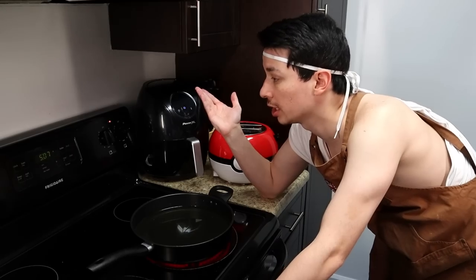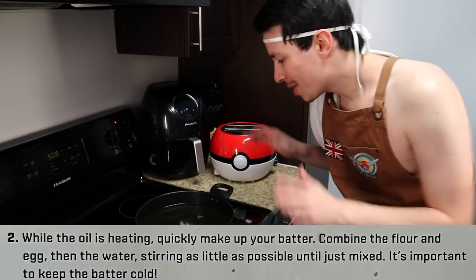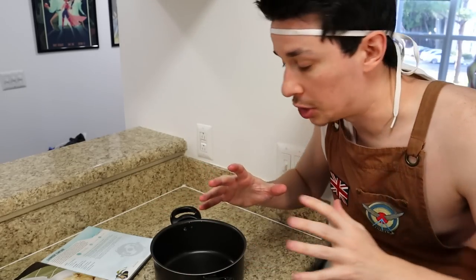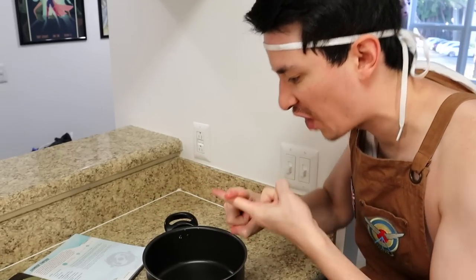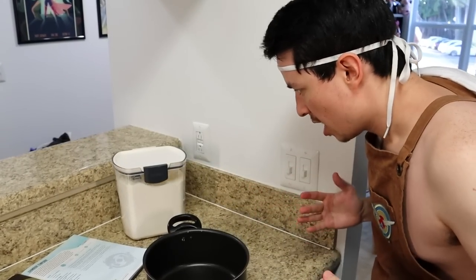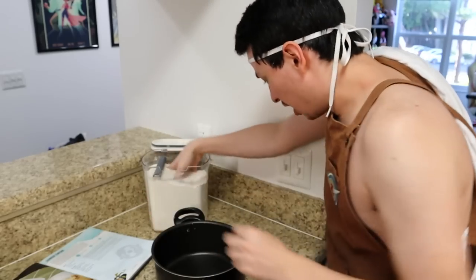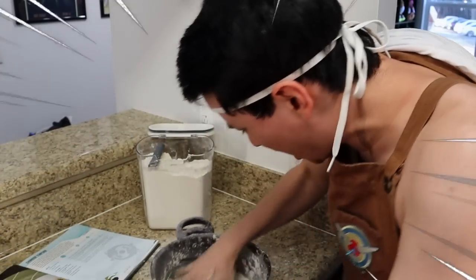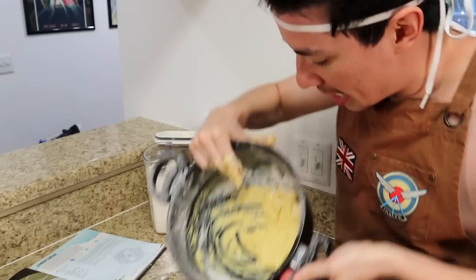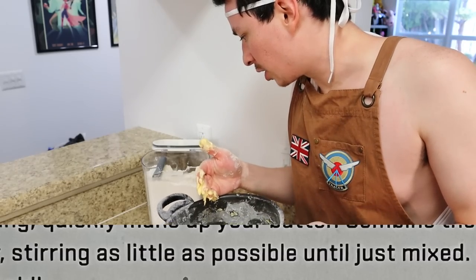I don't have a thermometer, so we're just gonna do it the old-fashioned way. Now, while that's heating up, it says specifically to quickly make our batter. Well, what are you trying to say here, Hanzo? You quick at things? So, Hanzo says we quickly gotta do this, so we gotta unlock our inner Shimada — which is fast, quick, cringe! In three, two, one! Two cups of flour first — open! That's about two! Then we need an egg, then one cup of water, and then we need to stir very quickly! There's our batter! We did it perfectly! Oh shoot, it says to stir as little as possible. We did it perfectly!